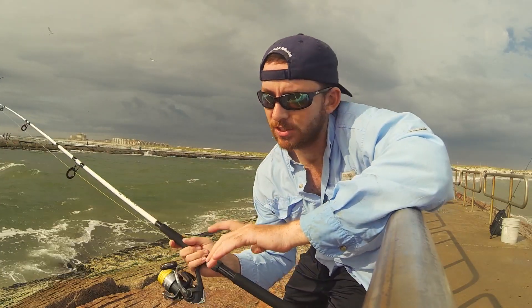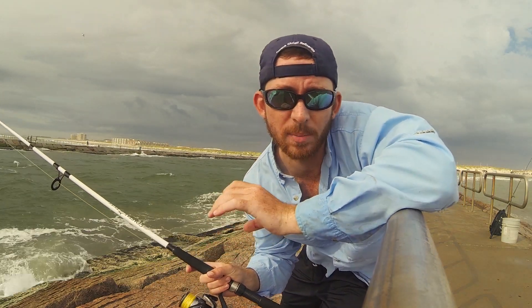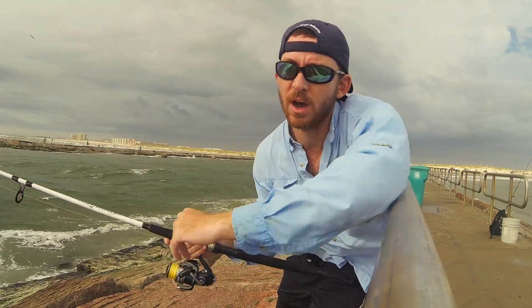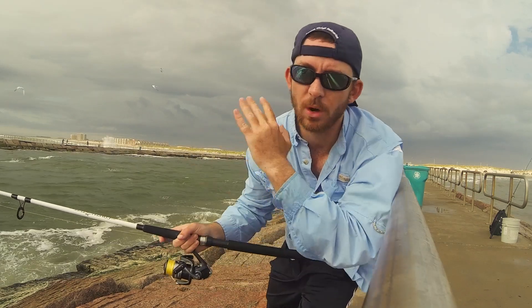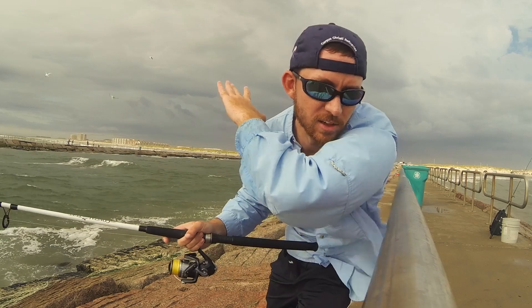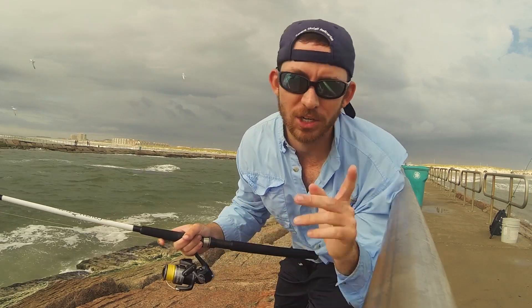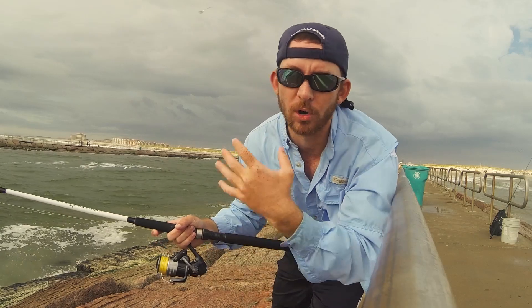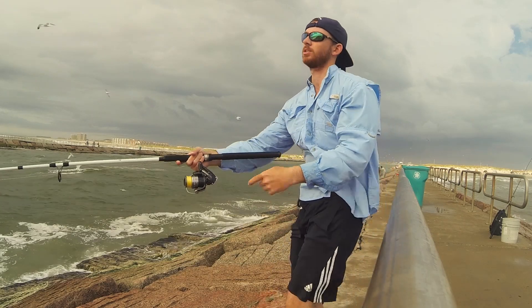We landed him right here on the other side of the jetty. So this channel here is not very deep — I think it's only about 10 to 15 feet in the middle. After casting this spoon — it's a two ounce spoon so it sinks really quickly — I'll just wait about three to four seconds and then start jigging. Just reel a little bit and then twitch.